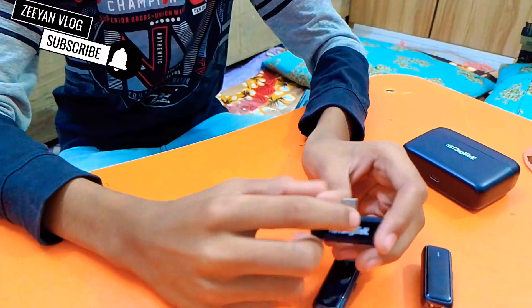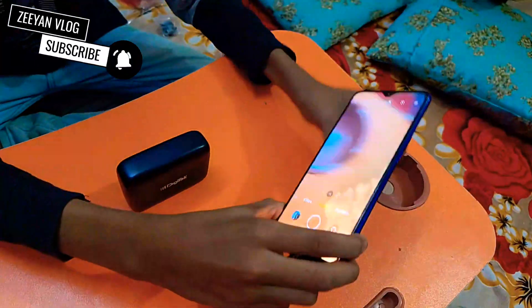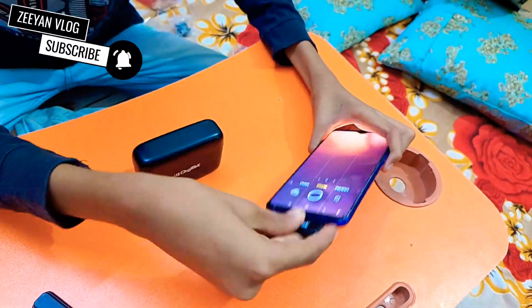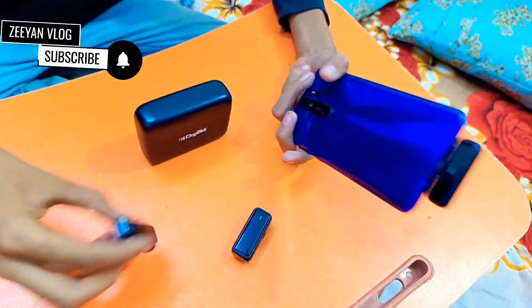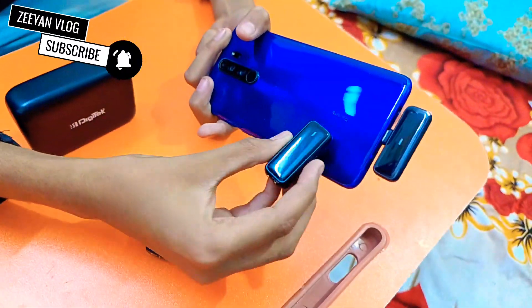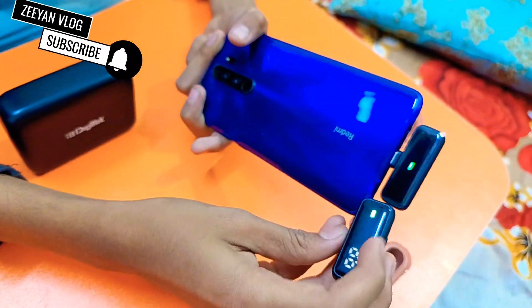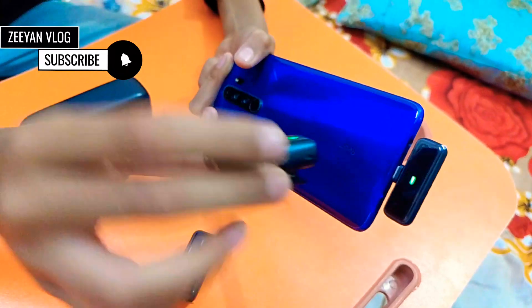Now let's connect it to the mobile. We have a camera and this is the port. Now let's turn it on. These two lights are in green and now let's connect.